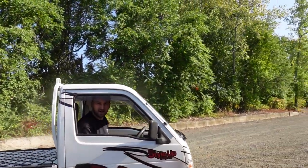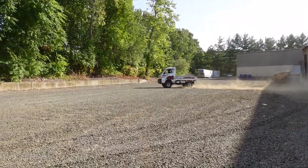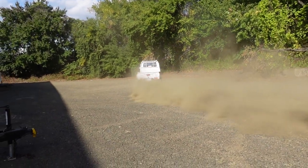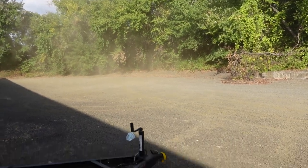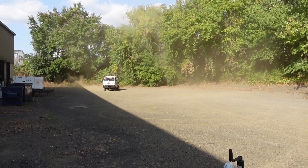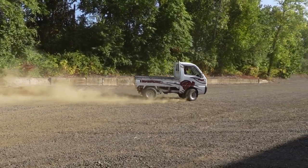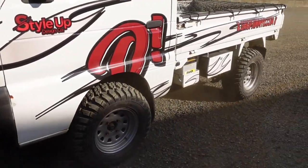It's definitely still scraping a little bit, but it doesn't rub anymore. Definitely a whole different experience — I love it. It looks like it's a lot of fun.